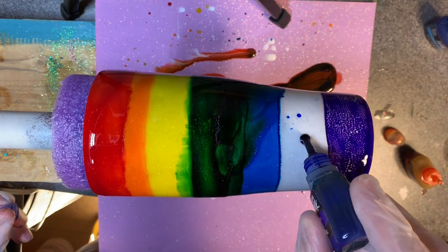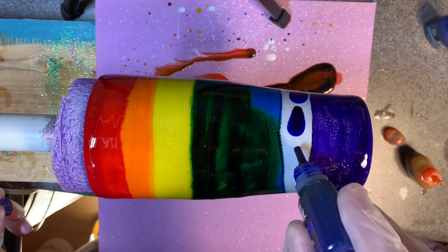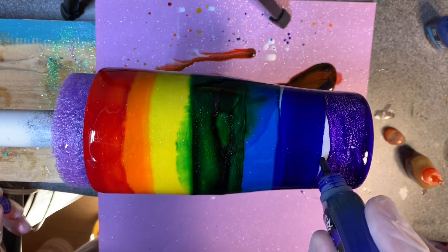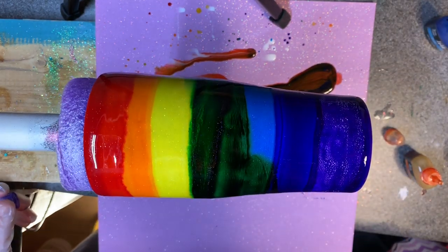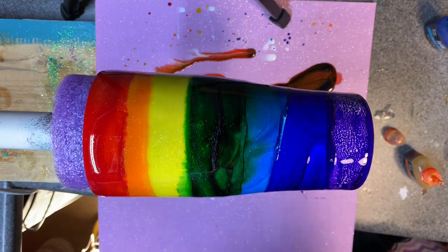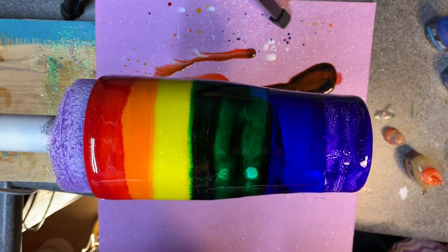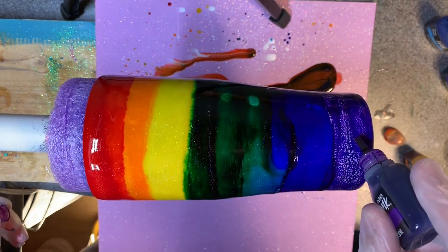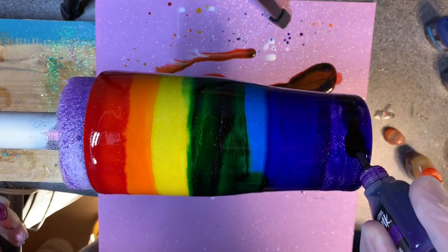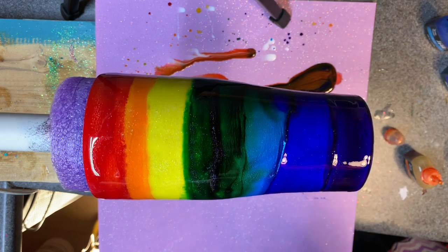Now we're going to do ultramarine — aka indigo. This is almost identical, if not identical, to the lake blue. It might be exactly the same — I'm from Tim Holtz brand. I did a drop side by side of them and they looked identical. It looks like my lake blue might disappear by the time it's all said and done. We'll see. I'm about to add some white drips, do little drizzles, then I'm going to throw my mask on and heat it up.